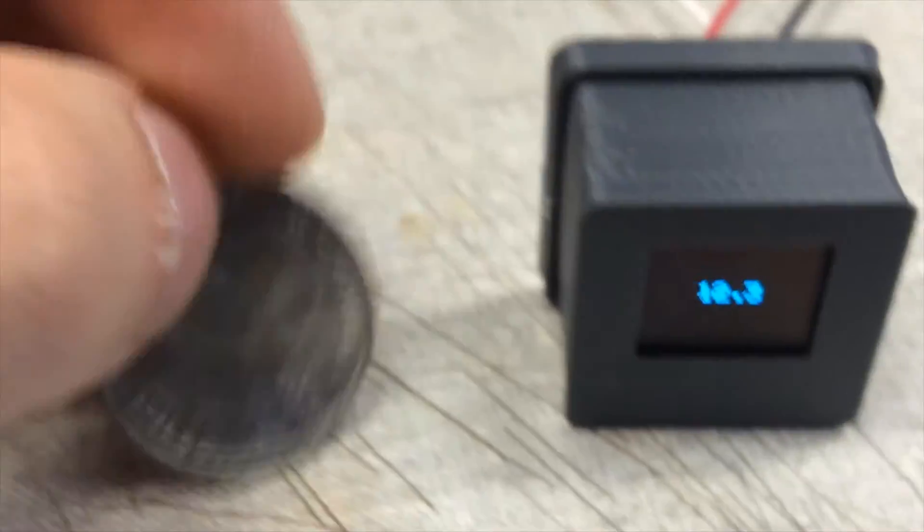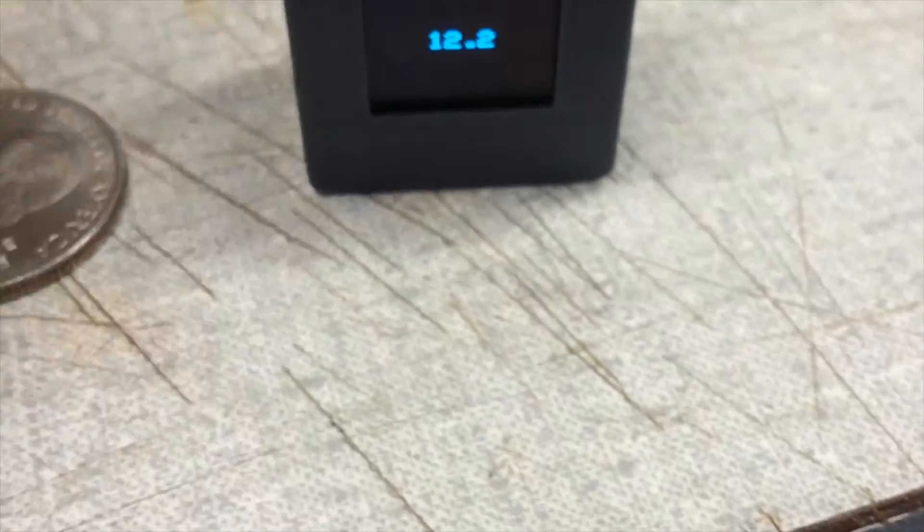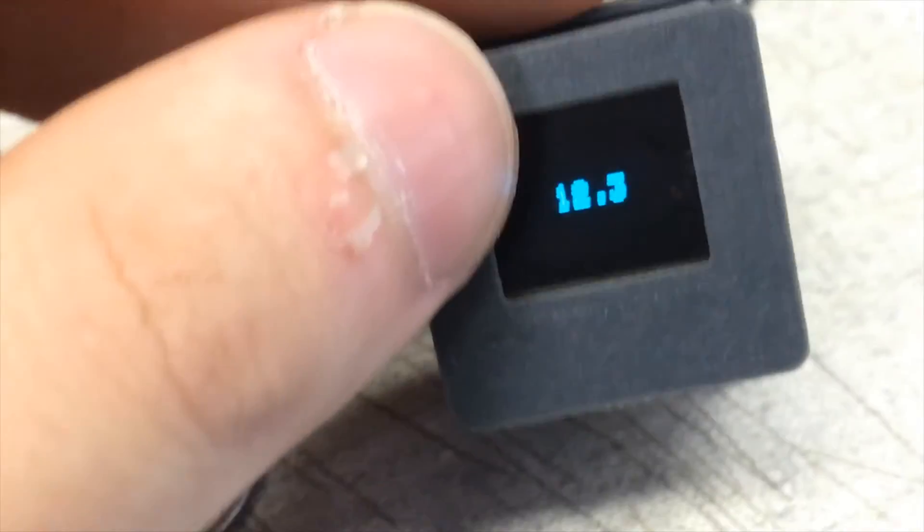Now look, I know a lot of you guys are gonna get butt hurt saying it's not the world's smallest. Well hey, listen — if you have a volt meter that's smaller, hit me up. To my knowledge, it's the smallest one I've seen. Just a little 0.6 inch volt LED. Looks nice. Obviously I can make the font bigger, but nah.